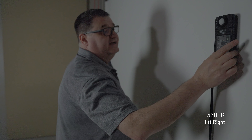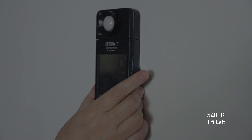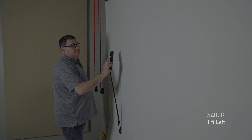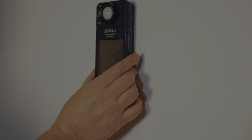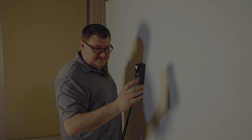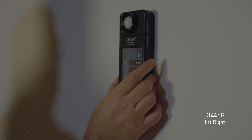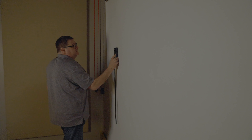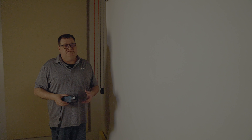Now we're going to try the Nanlite Lantern softbox for the Forza 60B. I've got it set in the Bowens mount adapter for the 60 and I'll attach the light to the adapter. Set for 5,600 degrees Kelvin, going all the way up to 100%. The lantern brings our light level down. Center hottest spot: around 5,507 and 5,509 — looks really good. Right side: around 5,505 and 5,508. Left side: 5,480 and 5,482 — looking good.